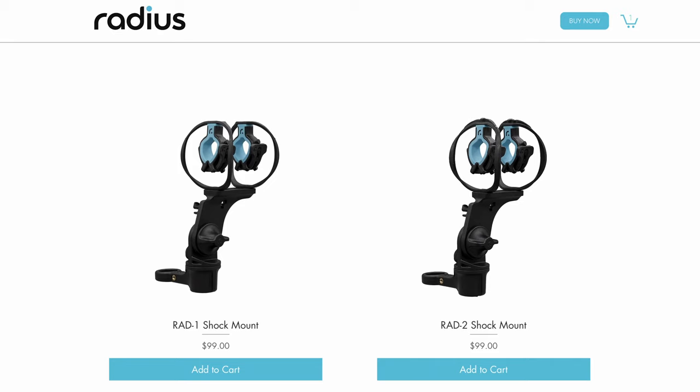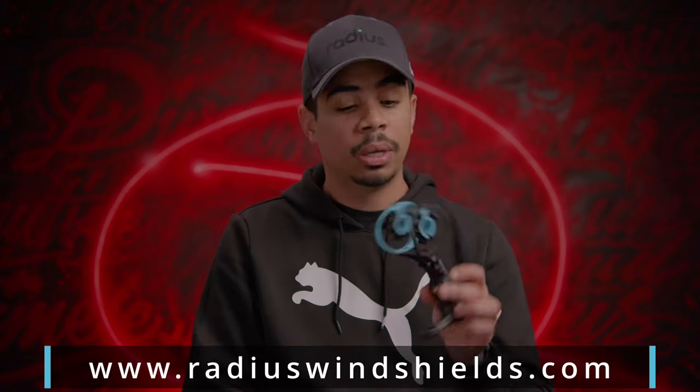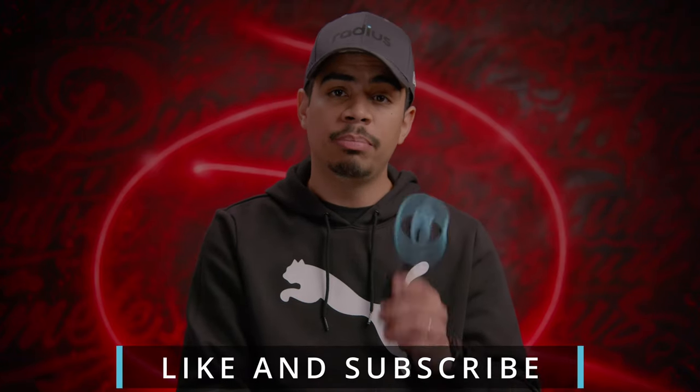This is their first generation shock mount, so I'm sure there will be improvements in the future. I'm very excited about the future for the great folks over at Radius Windshields and everything they have to offer. If you're interested and looking for a new shock mount, I do recommend this for the U.S. — these retail for $99, both for the Rad1 and the Rad2. That's not a bad price point for something built this well that gives you the performance you need as a boom operator. Visit their website to learn more, check out their amazing backstory, and see their other accessories like the Nimbus. If you enjoyed this video, hit the like button and subscribe. Peace.